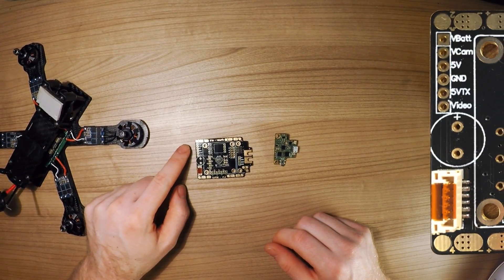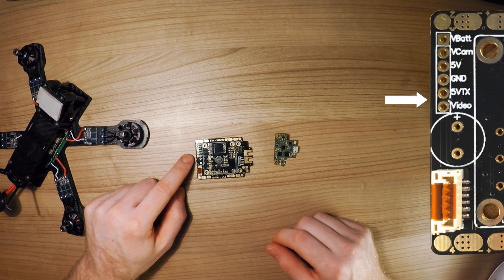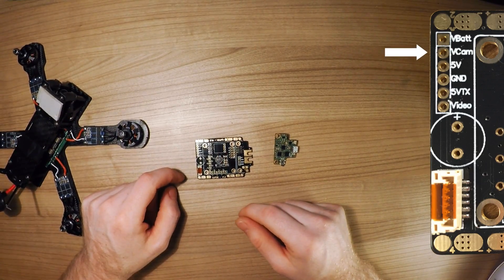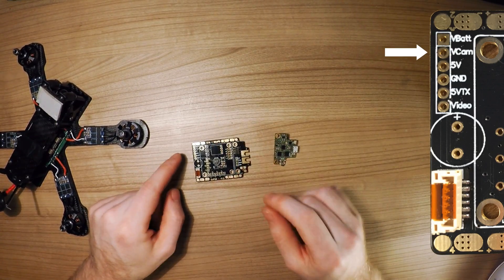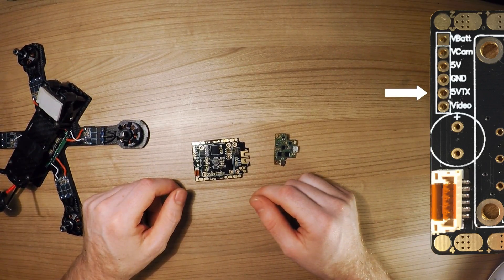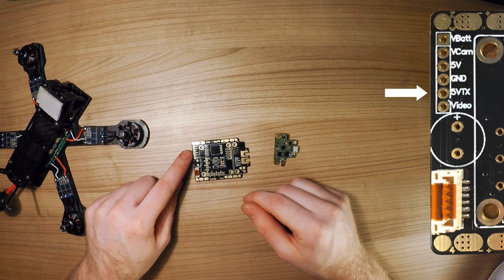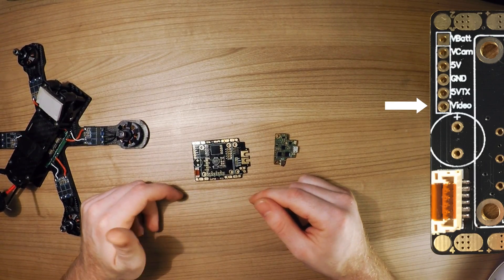On the left side here you have the feedback connector, the Vcam, 5V out, ground, 5V VTX, and video. The voltage cam can be either delivered by the Polulu 12V step-down that you can install here, or via the jumper pad. Also, you can get the power from your VTX — if you have for example the Immersion RC VTX, you can feed the 5V it puts out to this 5V VTX in, and that will provide the 5V out for this port as well. The video signal goes here, and this allows for a very easy and clean setup to hook up your camera.